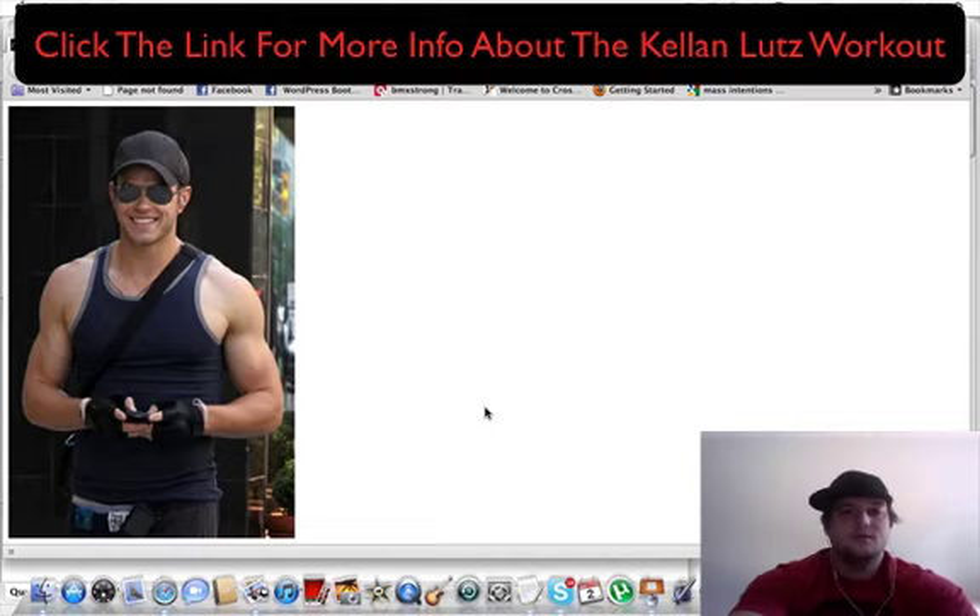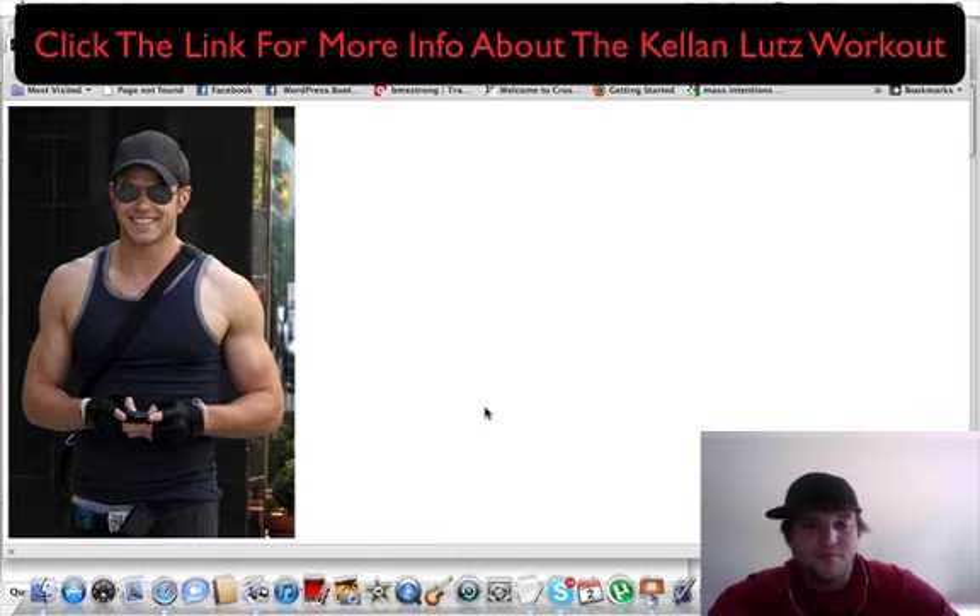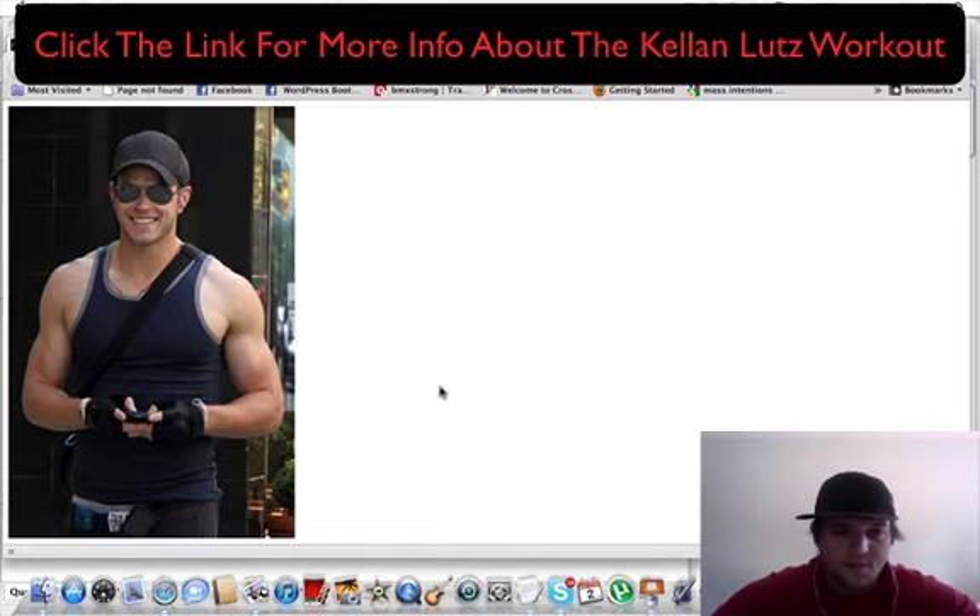Hey, what's up guys, Ryan here with another celebrity workout review — another actor from the Immortals series. This is Kellan Lutz, and I really liked researching his workout. He did a lot of cool stuff. I found a video he did for Men's Health showing a lot of cool body weight training and off-the-wall type workouts. As you can see here, whatever he's doing is definitely working, judging by the amount of size in his shoulders and arms.